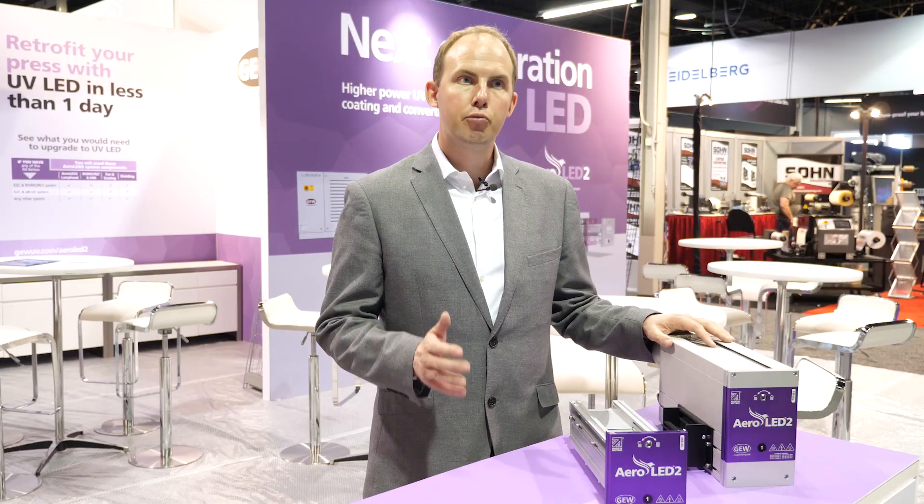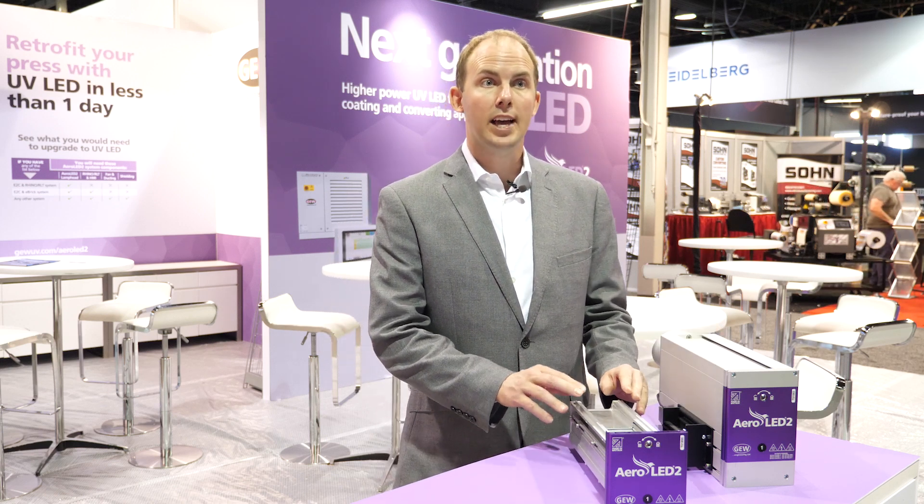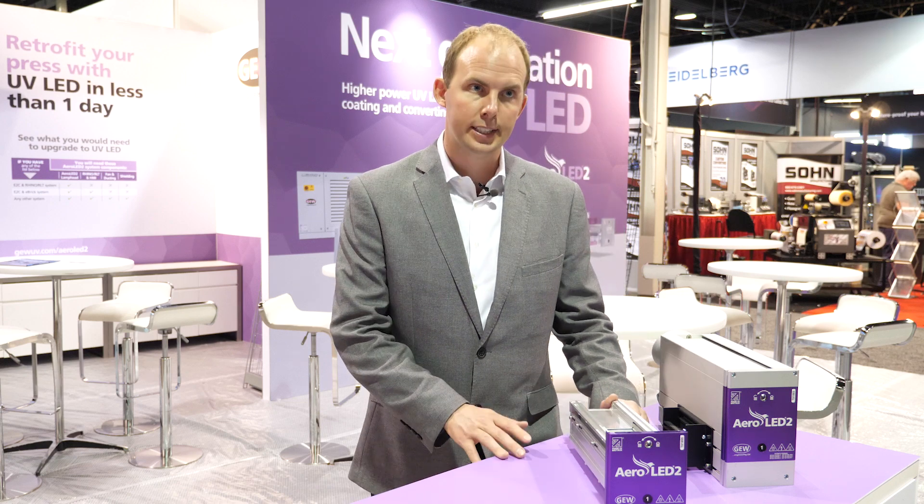Today GEW are launching Aeroled II, the revolutionary improvement over our highly acclaimed Aeroled system. Fully air-cooled LED for printing, coating and converting applications.